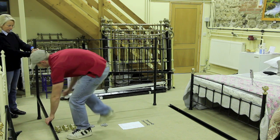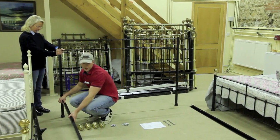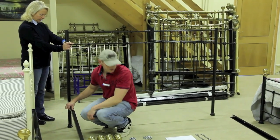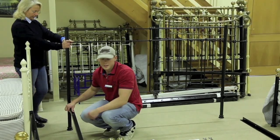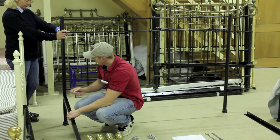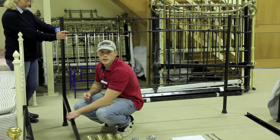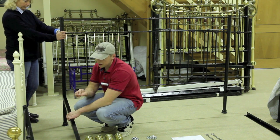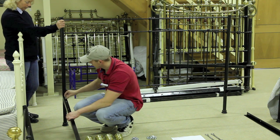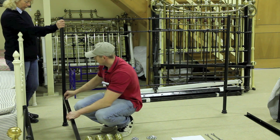With your Royal Tyne and Brass Bed Company product you'll get full assembly components — nuts and bolts and spanners. What I'm doing here is resting the side rail on top of the headboard leg lug. I'm firstly going to loosely screw in place the nut and bolt just to hold the side rail in place.